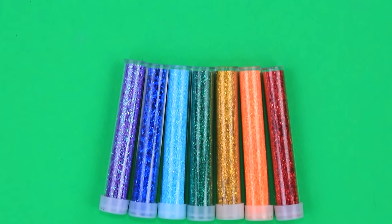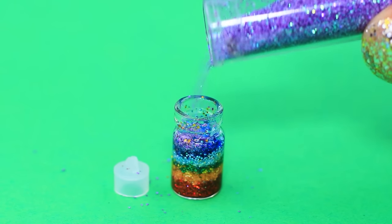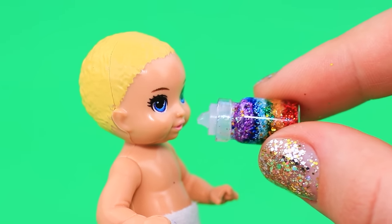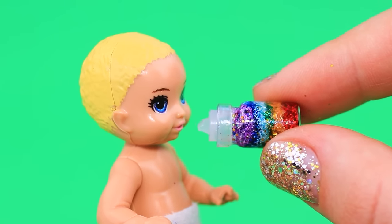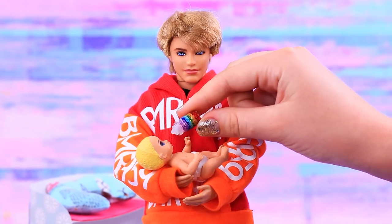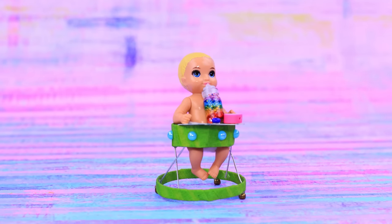Take rainbow glitter and a small glass bottle. Pour in layers of glitter like this. Close the bottle. Baby! There's a mini rainbow in your bottle! The baby's hungry — we need a bottle! And this rainbow design really brightens up her day! My baby can't put it down!